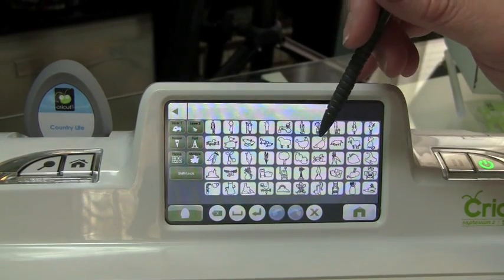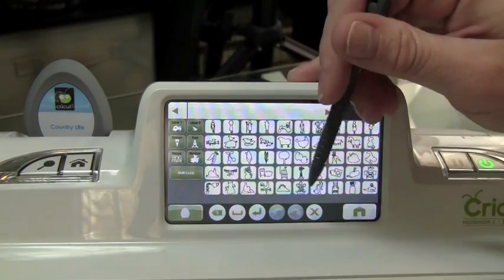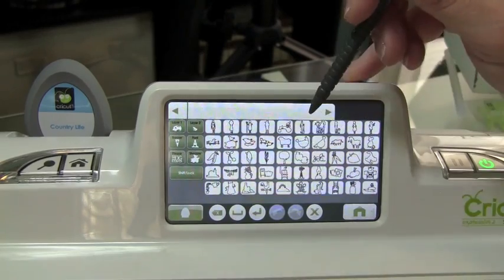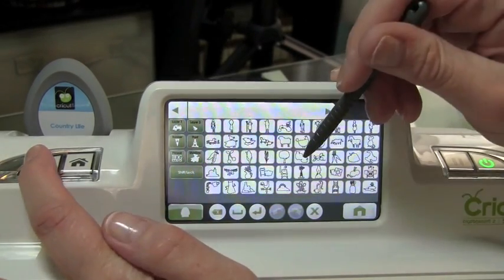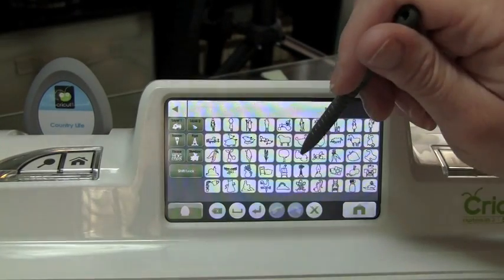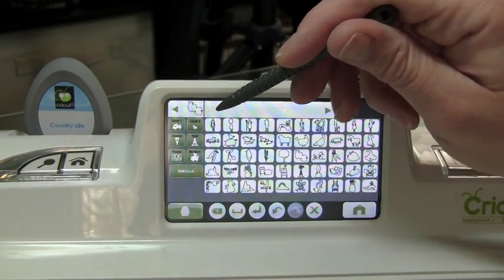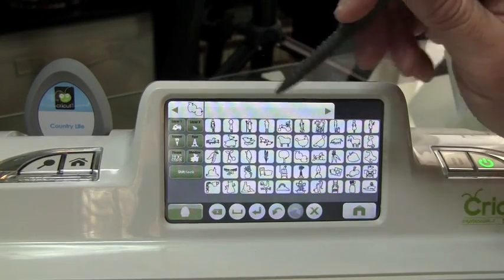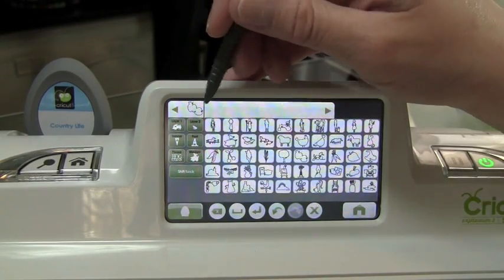So what I thought I would do is go ahead and show you how to add your images to your mat. We're going to go ahead and use this image right here — I'll hit the zoom key so you can see which image I'm using, and it's the apple. I'm just going to tap the screen and select it, and it's going to come up here in what I refer to as the image bar.